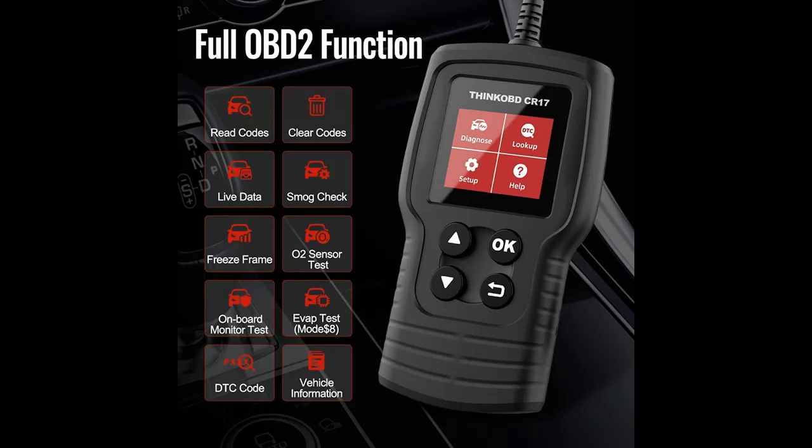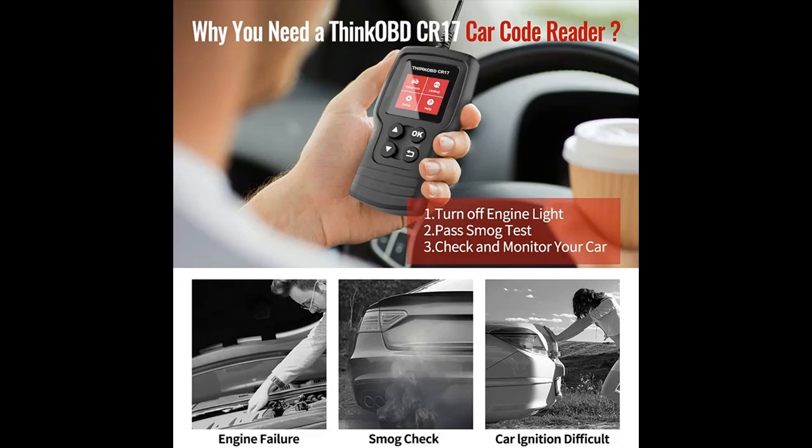Let's take a look at what people who have bought or used this tool mention about how it performs. Here is a Highlight Features and Overview Summary.